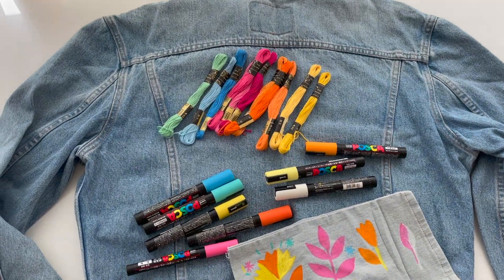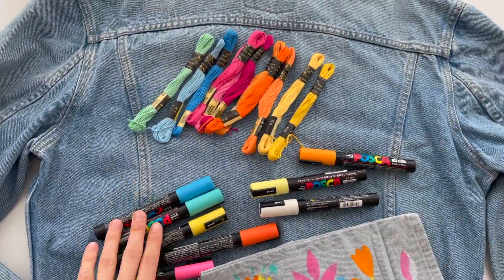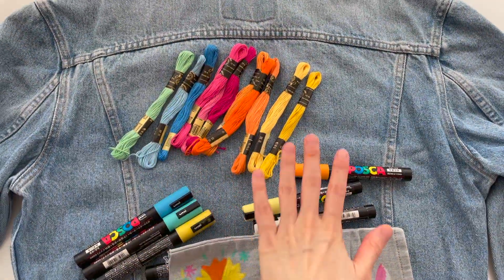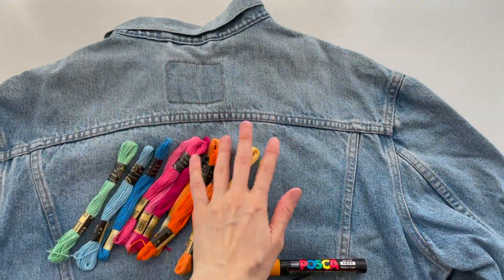Here is a denim jacket that I am going to use. I want to draw a floral illustration here in the top and on the back, and here are some details on the top.